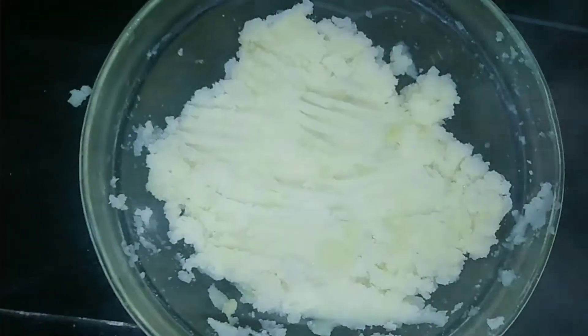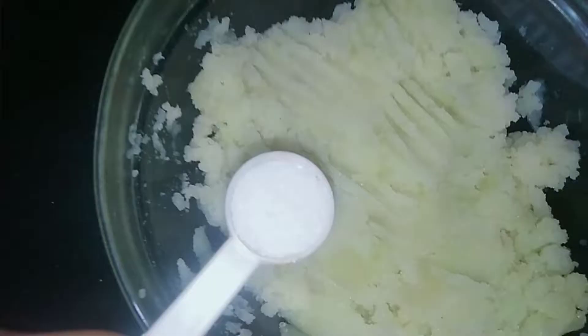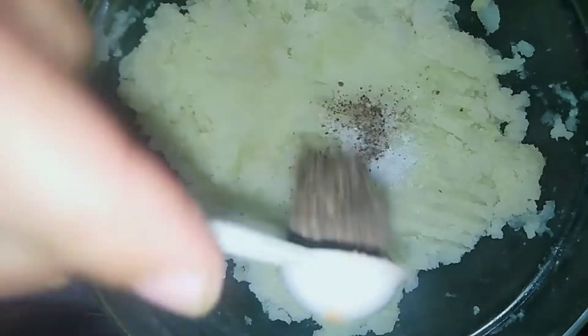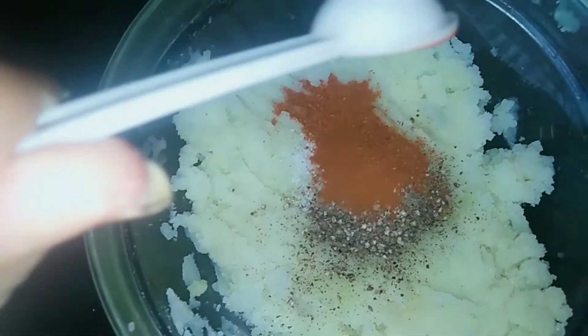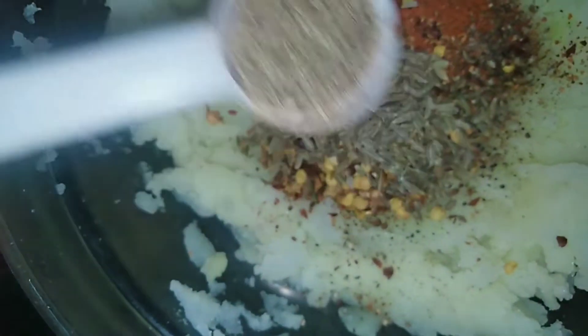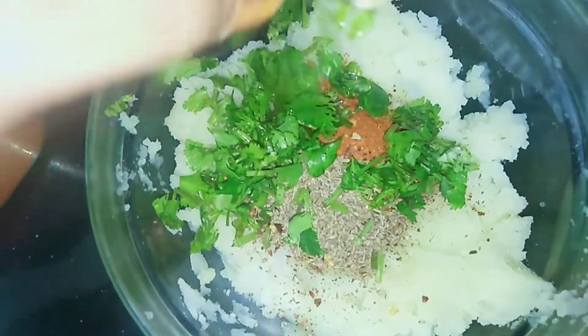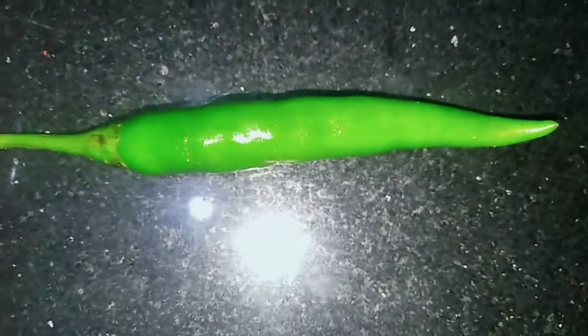After adding spices, we add salt first. Then we add black pepper. Then we add coriander — about one spoon. I add olive oil. Then I add green chili.